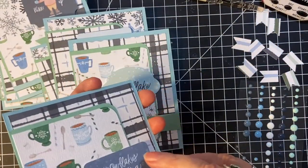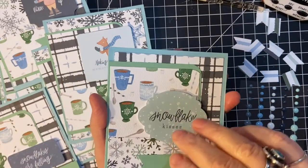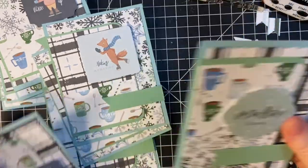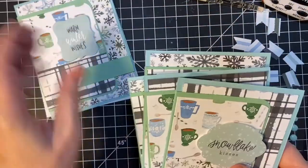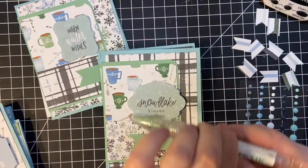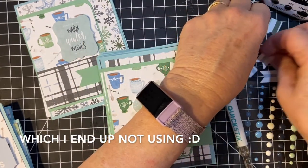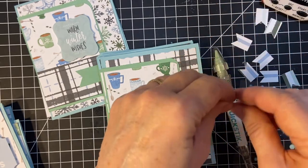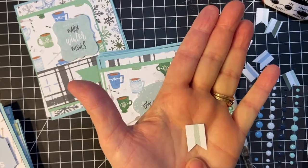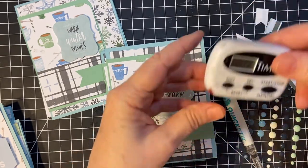I did go ahead and put in the inside off camera, but I have one that I will do on camera. I do have my little quick pick tool, and I also have these pieces from the original paper that I was going to use but messed up on. I'm going to decorate the inside with this also. So let's put 10 minutes on the clock.